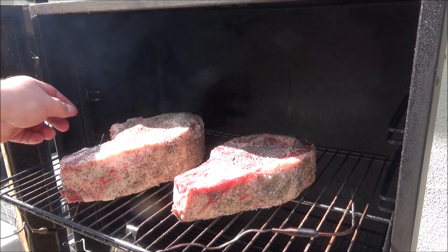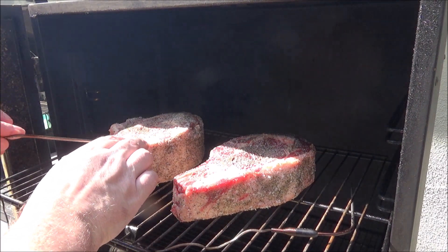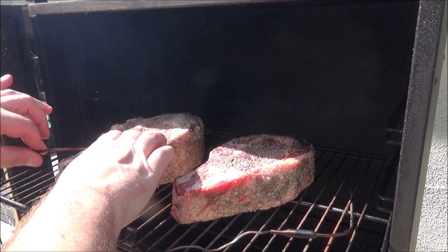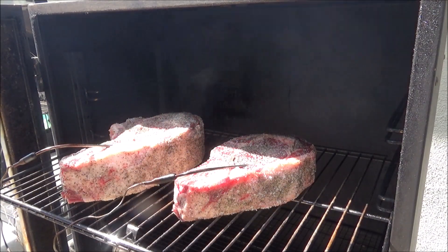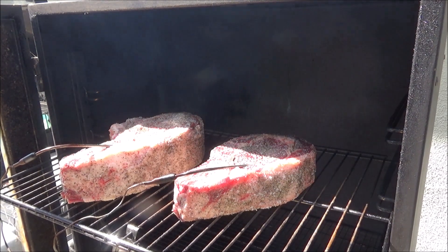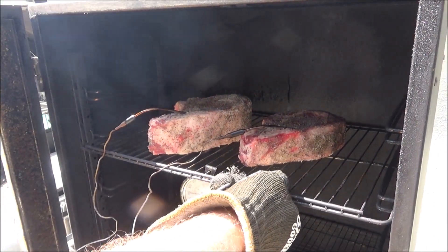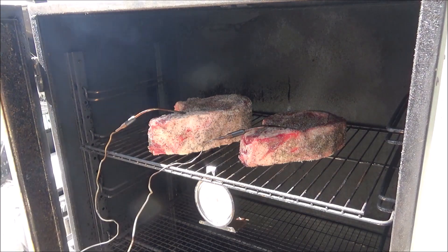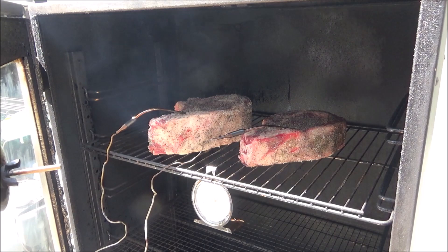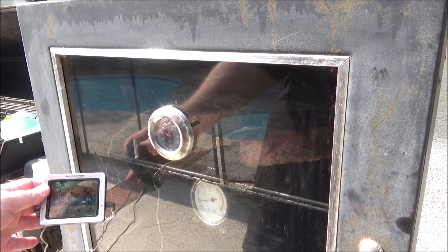I got them on the smoker. I'm using some hickory wood and I'm going to put a temperature probe in each one of these steaks, right in the center. This thing's so thick, you want to make sure you get it towards the center. I'm using hickory because I'm going to do this for a couple of hours. Try to keep your smoker temperature kind of low — I'm going to try to keep mine around 180 to 200 degrees with just one burner on. During the pre-warmup it was right at 150, so that's perfect.